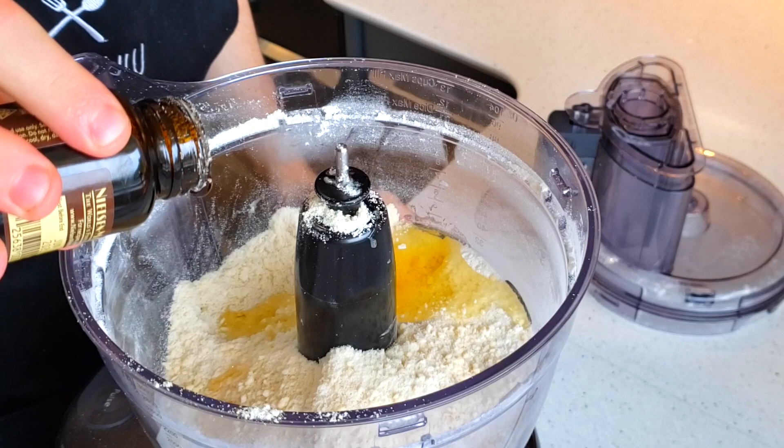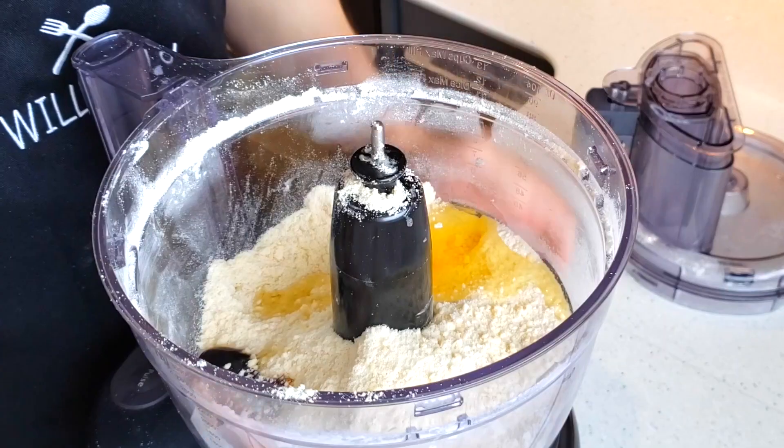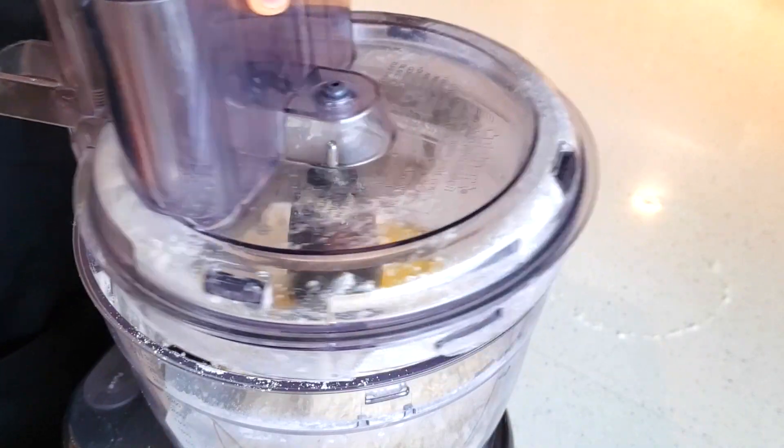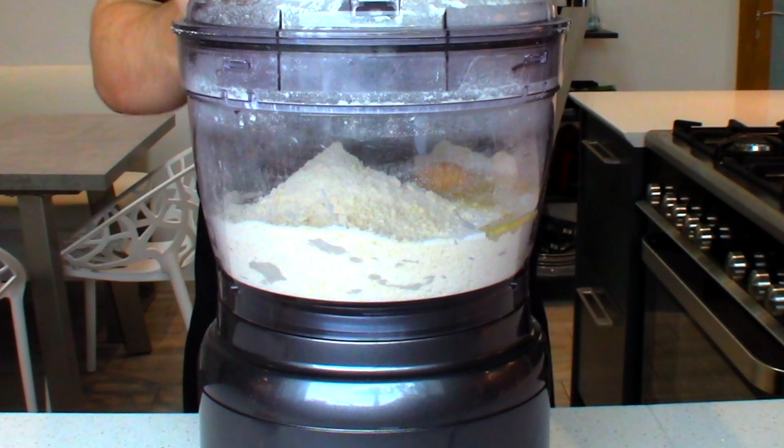Now crack in one egg and half a teaspoon of vanilla bean paste. Obviously if you don't like vanilla you don't need to add it — it is optional. Now we're going to process this all together until it resembles a dough.